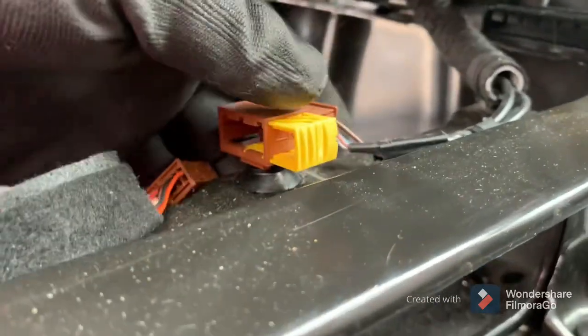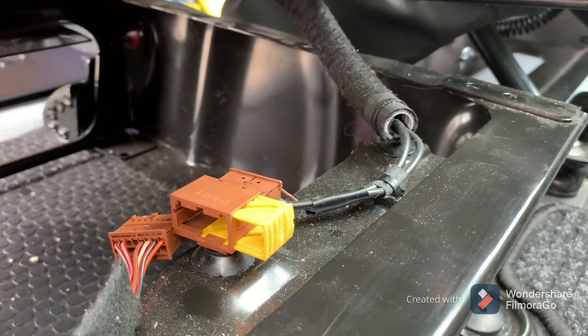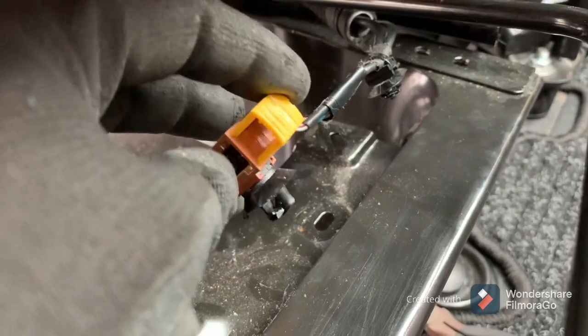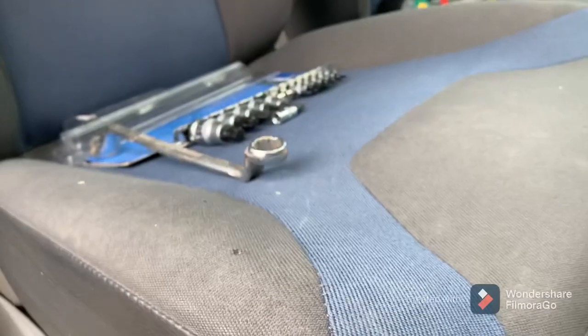Looking at it here, you will have to just unclip it from this metal base. As you can see the seat is loose, but you need to just unclip it from the base there. The cables are unclipped — they were a bit fiddly. You just have to get something under them and sort of manipulate them out. The seat is very loose now.